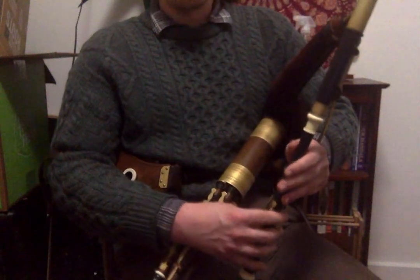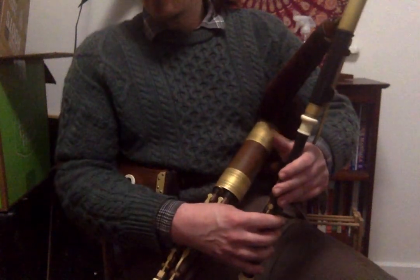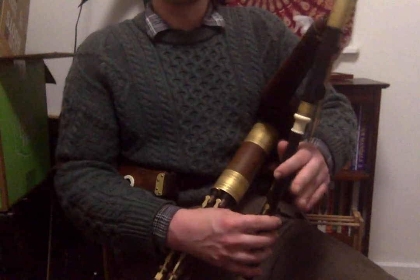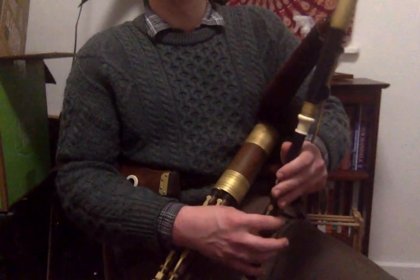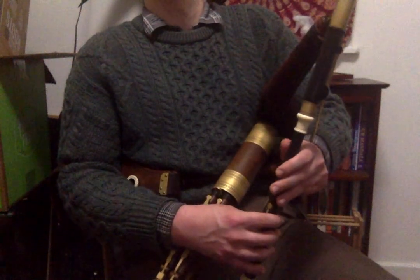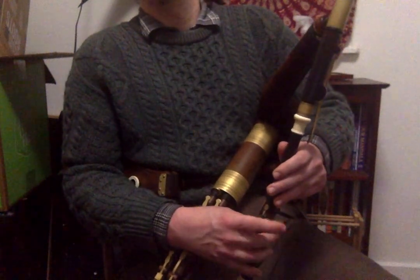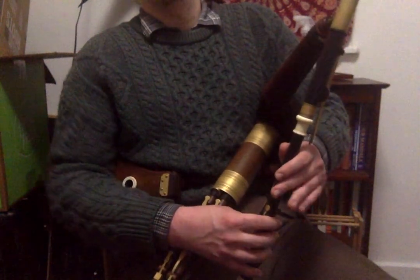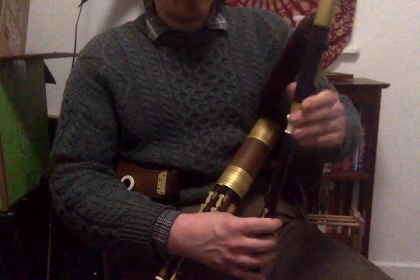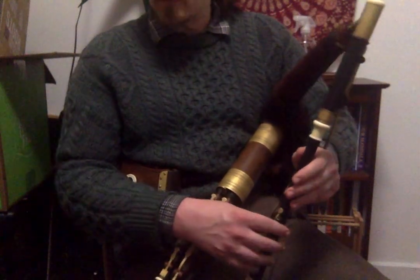I'll play the second part one more time and then play the tune at a more moderate or up-tempo pace. I'll play the tune at a regular tempo and then talk about some more technique ideas or variations that you can throw in there.